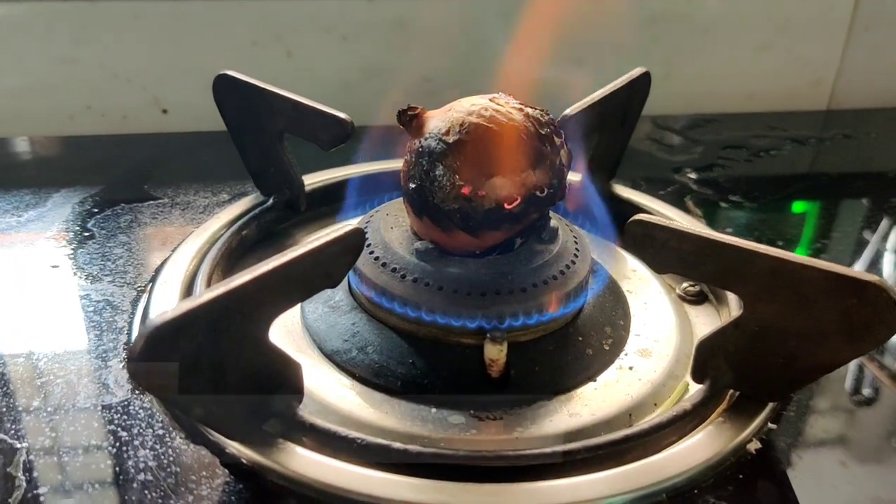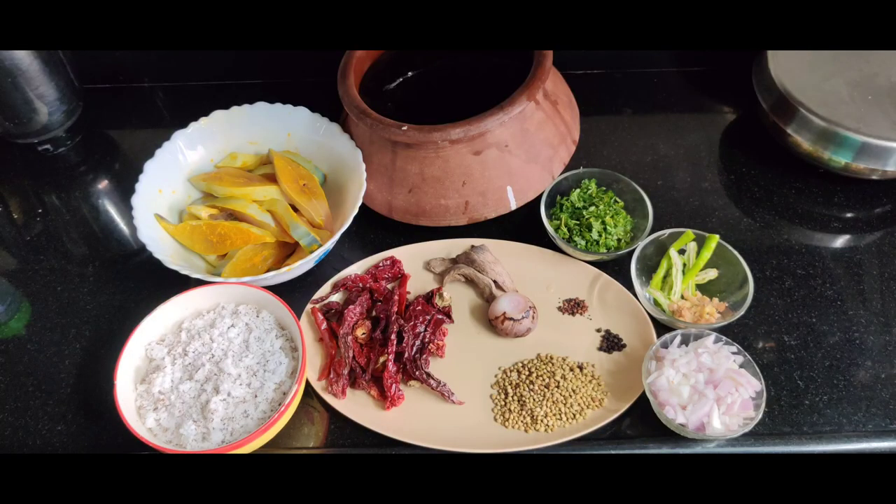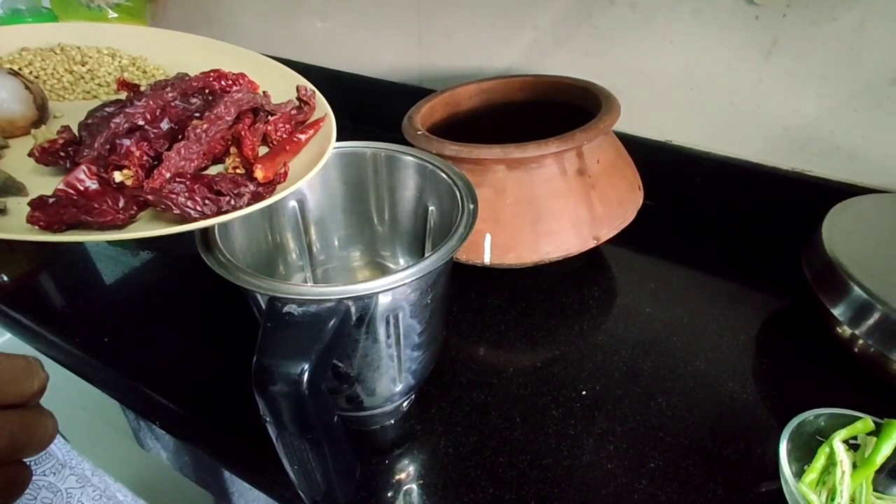Let's place the onion on the stove directly so that it cooks thoroughly, then peel it off and use it for the masala. You can pause the video here and take a note of all the ingredients.